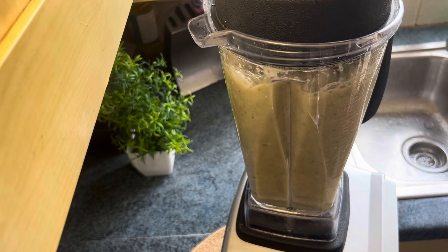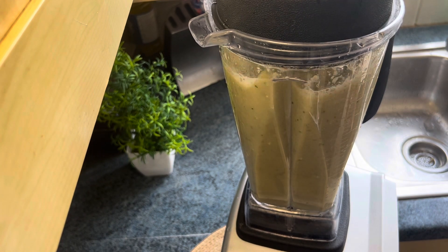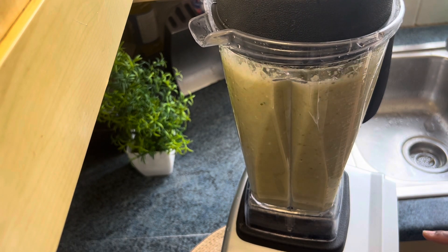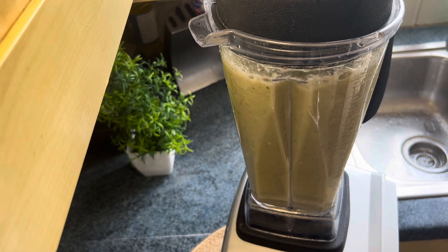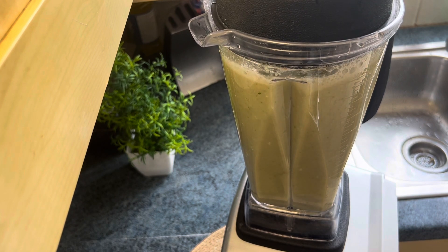Hello, good morning, good afternoon, or good evening depending on your time and where you're watching from. It's your favorite girl's kitchen and family. Today in the kitchen I will show you the juice that has been helping me lose my belly fat and keep a healthy living. So let's dive in.